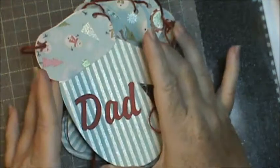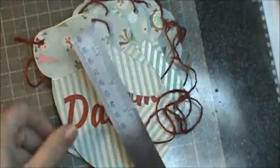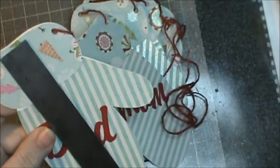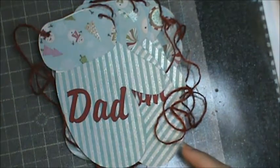What I did was I cut out some mittens on my Cricut. They are about six inches tall.